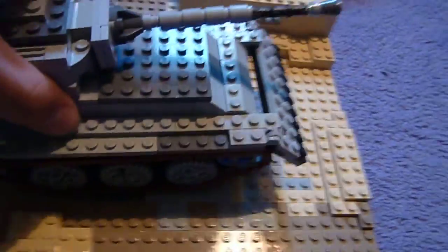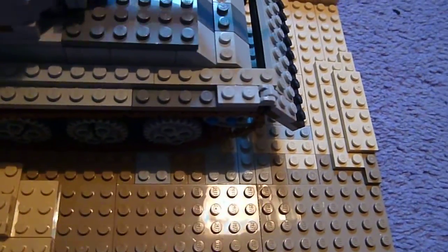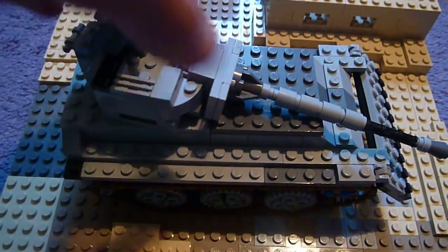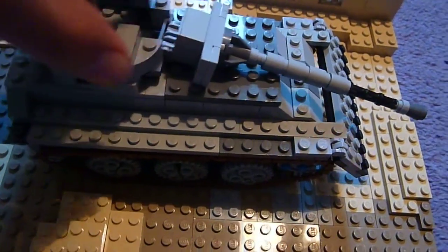Ok guys, I'm back and this is my custom Model 2 tank — this is the fight, take 3. It's quite a long one. You've got the camera, you can see up there. This is the first time it's formed up. Now it's gone down on the bottom of the camera.